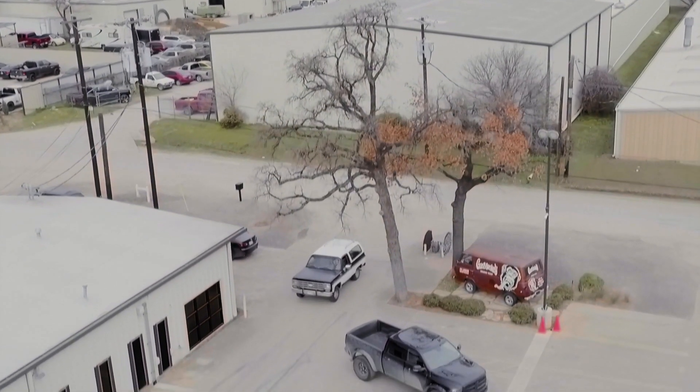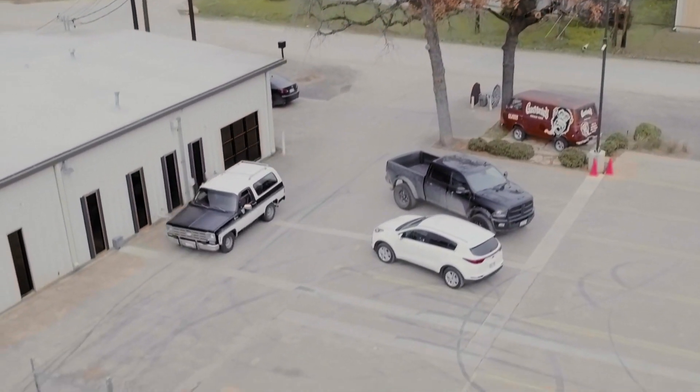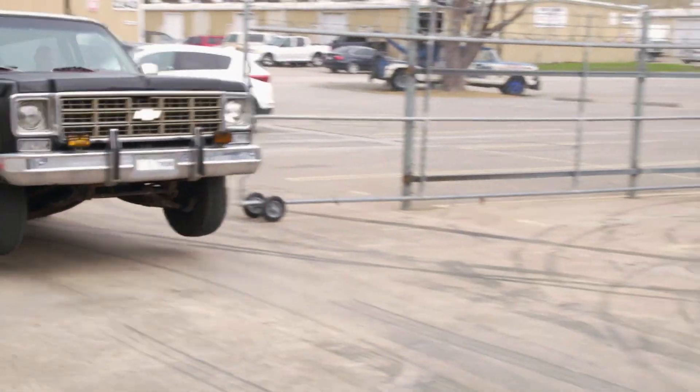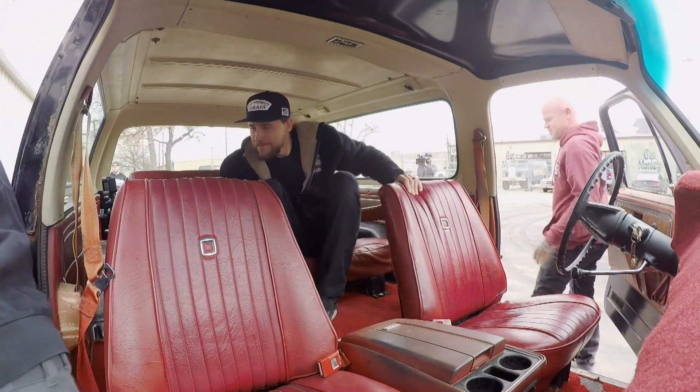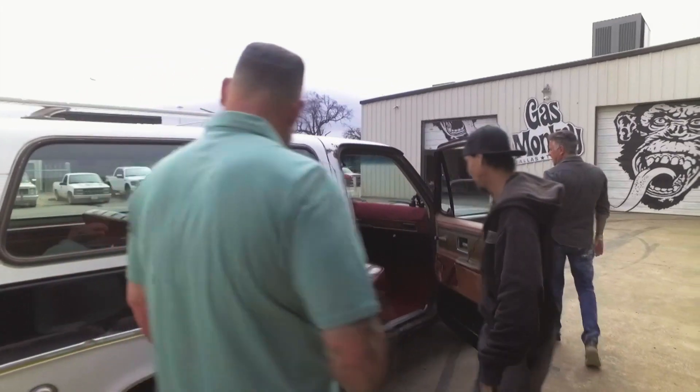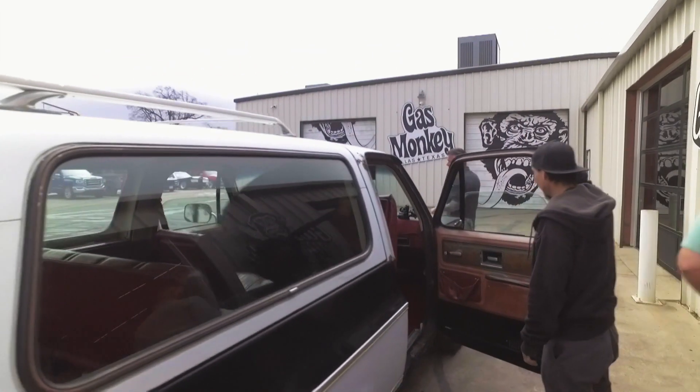Make it hop — make it hop! Yeah, baby. It's a low rider. I can see it coming over — oh my God. It's the first time I've ever seen a Blazer do a wheelie.